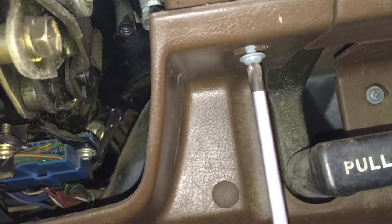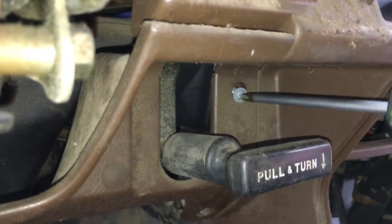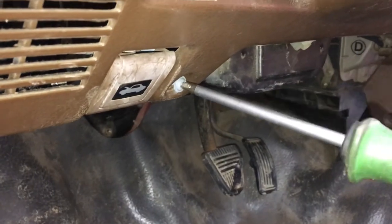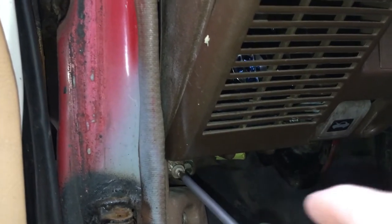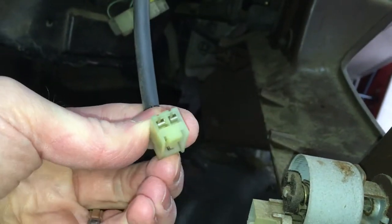Next, let's remove the driver's knee panel. There's a Phillips screw on the top, one on the far right, one on the lower right, one to the right of the hood release, one above the illumination knob, and one more on the lower left by the speaker grille. When the knee panel comes out, be sure to unplug any harnesses from the back side, like the one for the illumination knob.